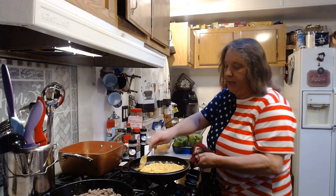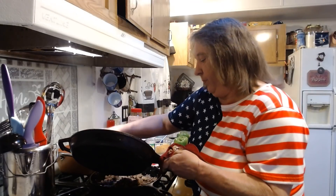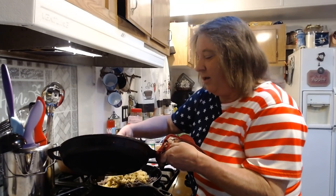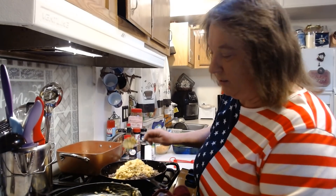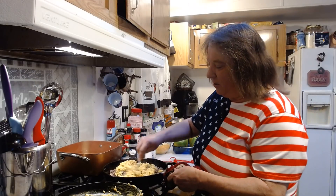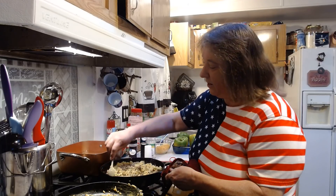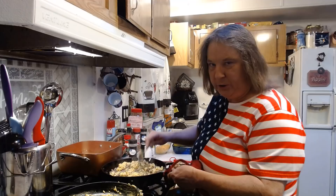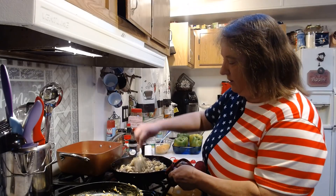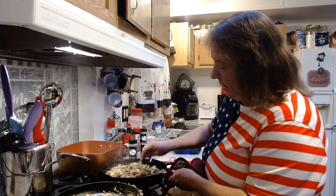I'm going to take our rice and mix it in with our hamburger and sausage. As you can see, I'm using cast iron — these are my husband's. When I moved in, he had all this cast iron and I never knew how to cook with it. Over the years I have to admit I burnt a couple of his cast iron pans because I didn't know the temperature. They're kind of hard to cook with, but I think I'm getting the hang of it now. Anyways, we've got our rice mixed in with our hamburger and sausage.